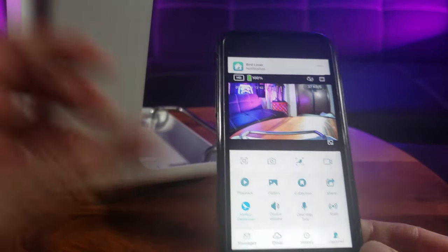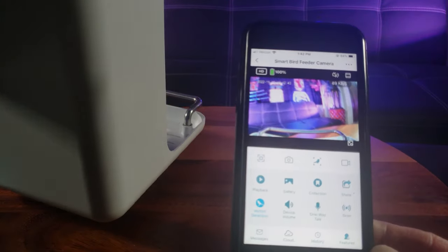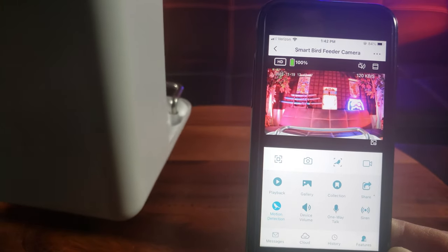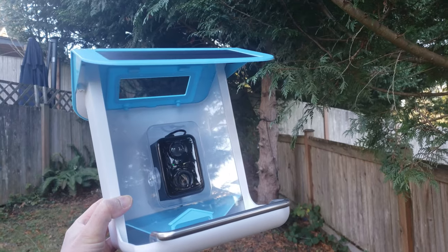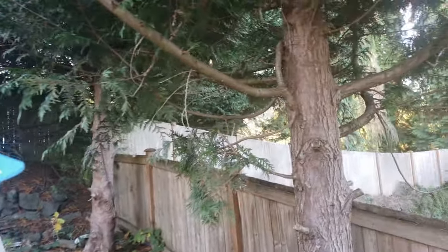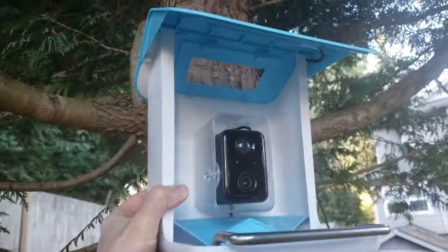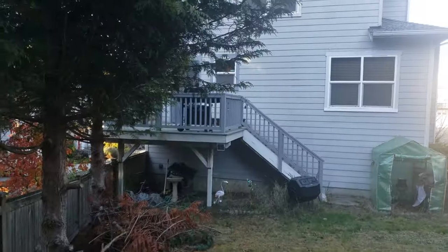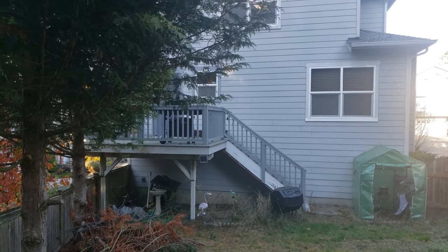Update completed successfully. Look at that camera — that's pretty nice quality! I'm in my backyard looking for a central location, and I think this is a good spot right here. It'll be mounted facing the back of my house.